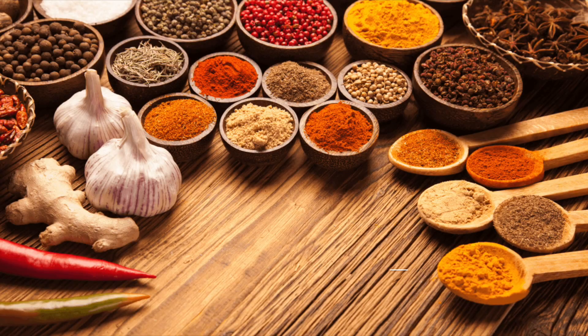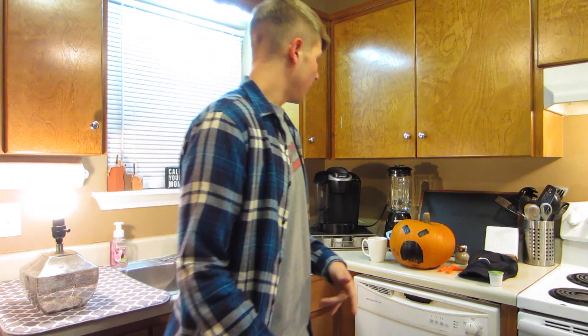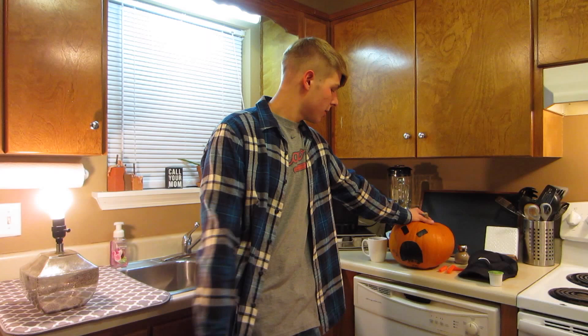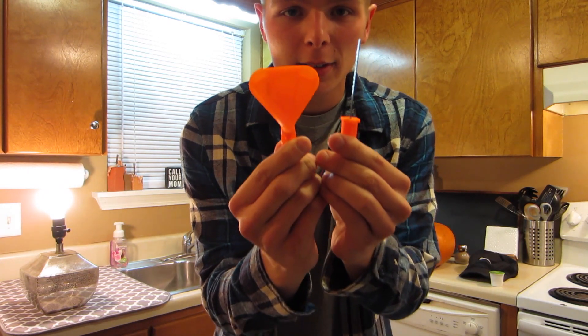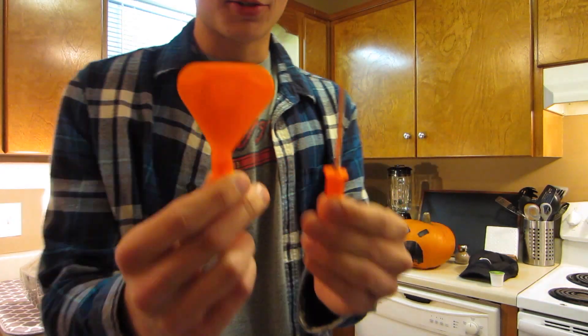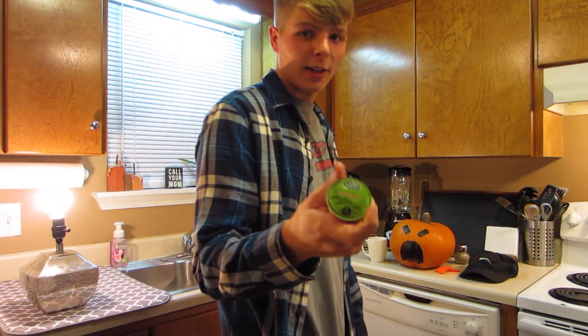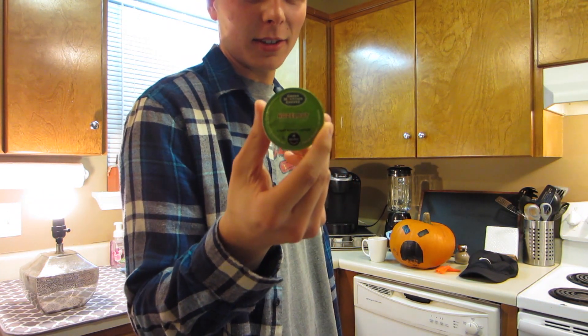Hello everybody, welcome to the How Not To Cooking Show! Today I'm going to show you how to make a pumpkin spice latte, so let's get right to it. Some things you need: a pumpkin, something to cut your pumpkin with, some kind of coffee — I chose hazelnut because I hate it — and this is the How Not To Cook show.